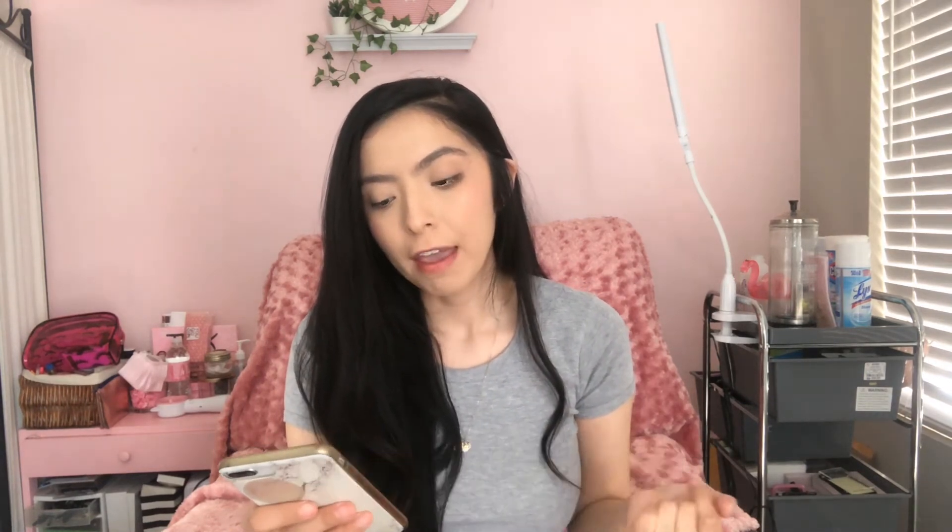Another one is going to be Facetune. I don't really like to edit my photos — it's very rare that I do. But for those that like that sleek, smooth look, you could definitely use Facetune. There's a paid version and a free version; I think the paid one is about $3.99. I personally only edit very slightly. I don't want a client to get the wrong impression of what they're going to get, so mine is pretty raw. But Facetune is a great editing app, so definitely check that out.